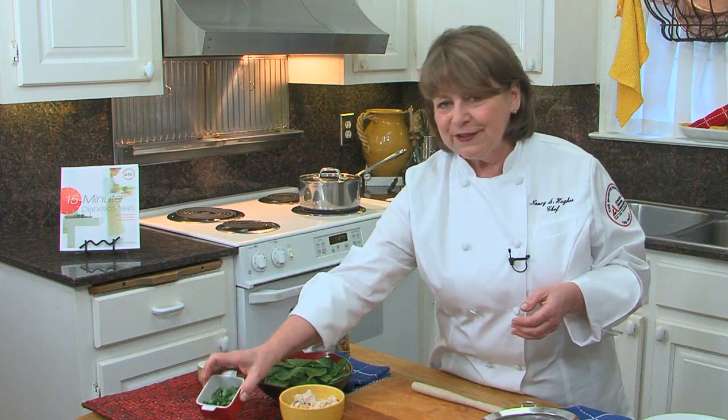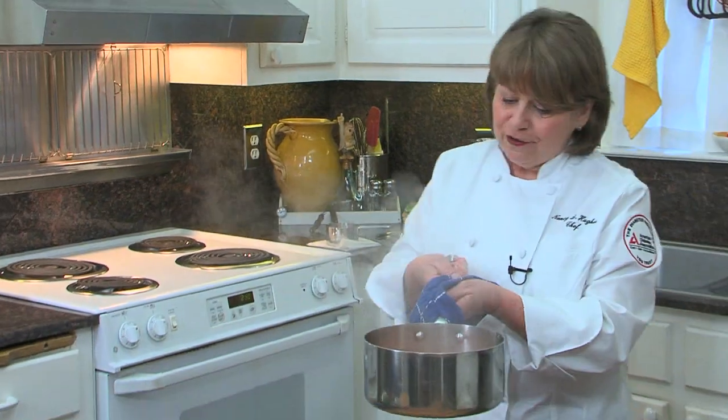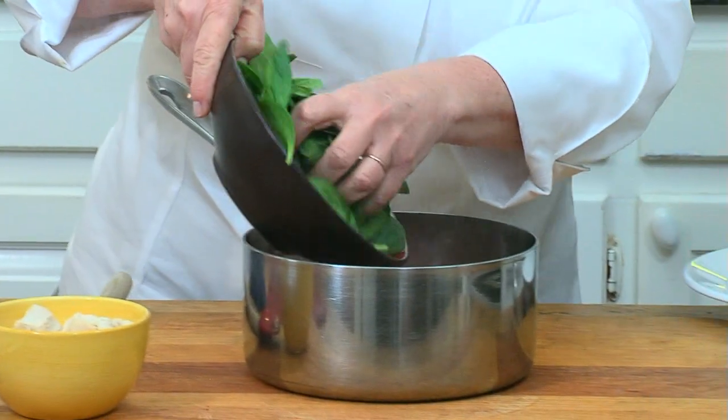And then some fresh basil — that's all there is to it. After it's cooked five minutes, you just take it off the heat and add your spinach.